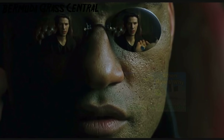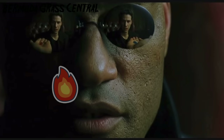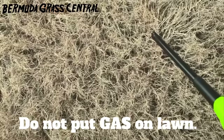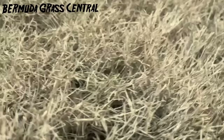You take the blue pill, the story ends — you wake up in your bed and believe whatever you want. You take the red pill, you stay in Wonderland and I show you how deep the rabbit hole goes. But maybe it wasn't meant for me to do it. Like I said, just spur of the moment, guys — nothing planned.